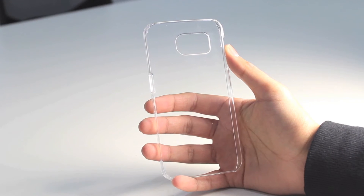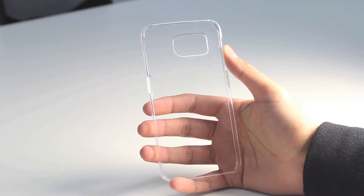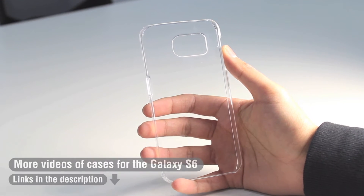For those of you who haven't seen our recent videos of the Samsung Galaxy S6, do check them out — they're in our channel, and I've got links in the description.